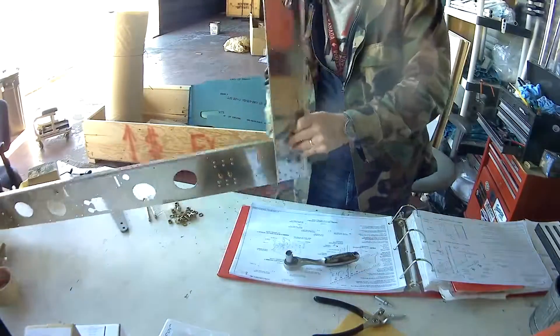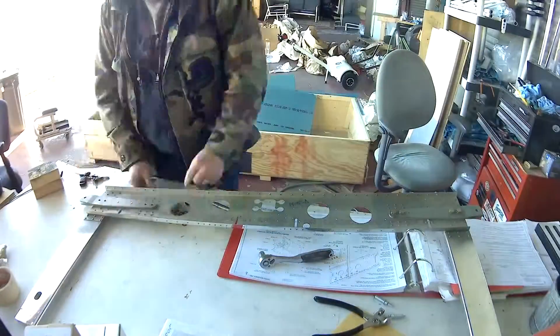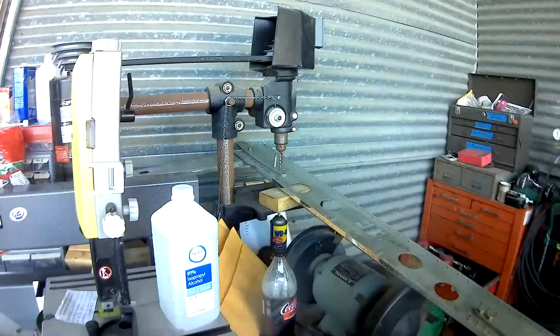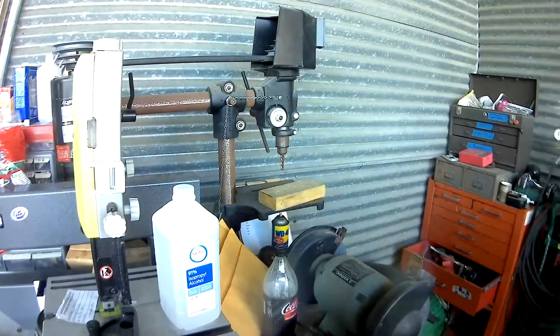It's nice already getting into some serious hardware — some AN5 bolts. Even got the torque wrench out. I had to move my toolbox around just so I could get the reamer in position.